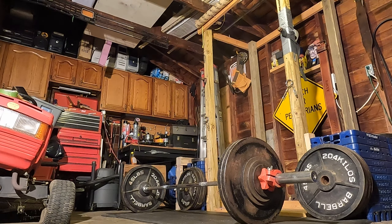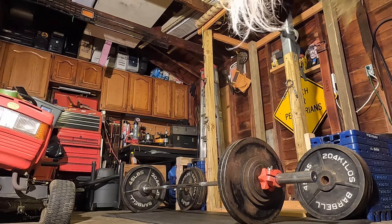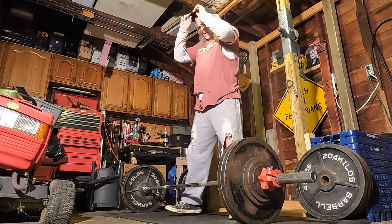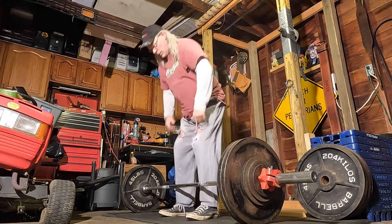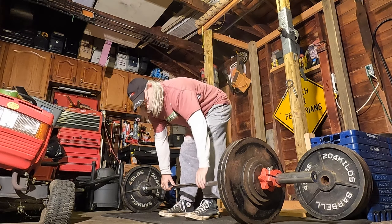Depending on how this set goes, we'll determine if I go up to 300 or not. No straps either. I might have to yank that first one because pulling this weight off the floor just sucks.